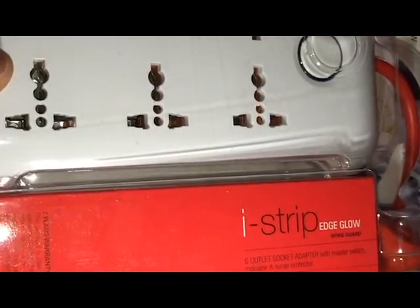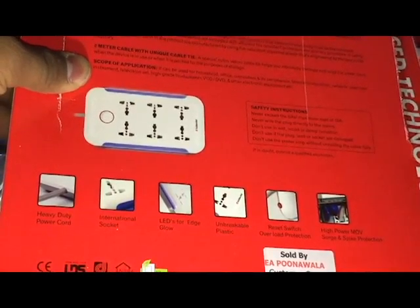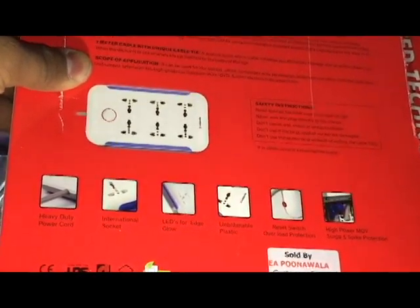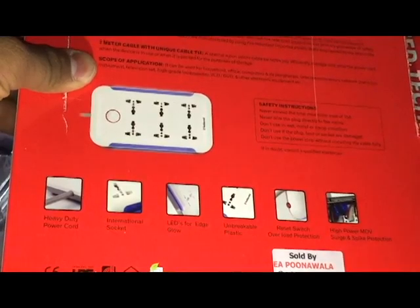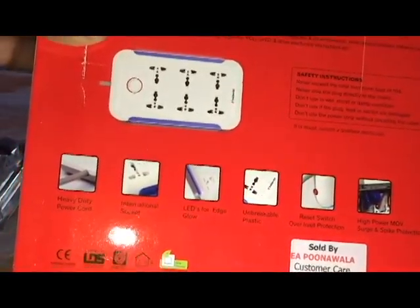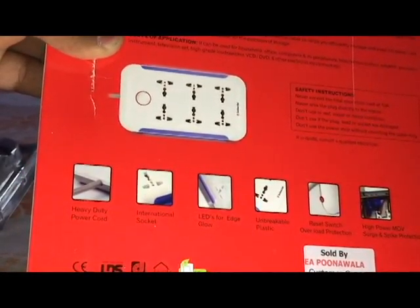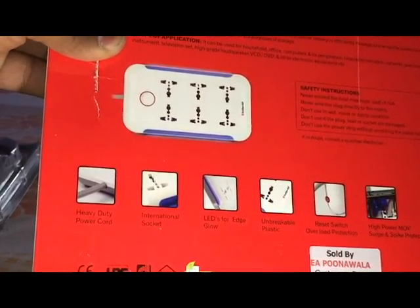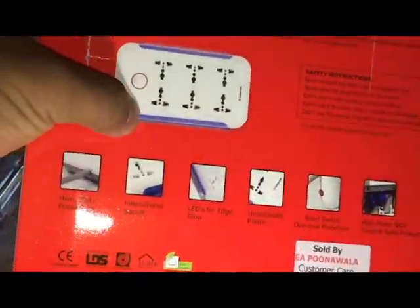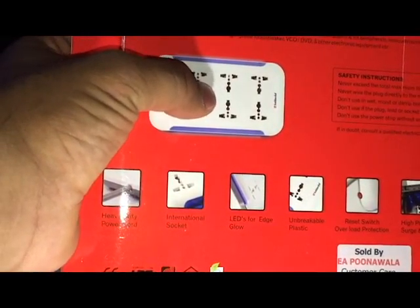Now let's get back to the adapter. This is a charging adapter — wiring, whatever you call it. It's having here three LED connectors of blue color, which I have already opened. On the back it says: unbreakable plastic, reset switch, overload protection, high power, MOV, and heavy duty power. Heavy duty is a very proper and nice feature.